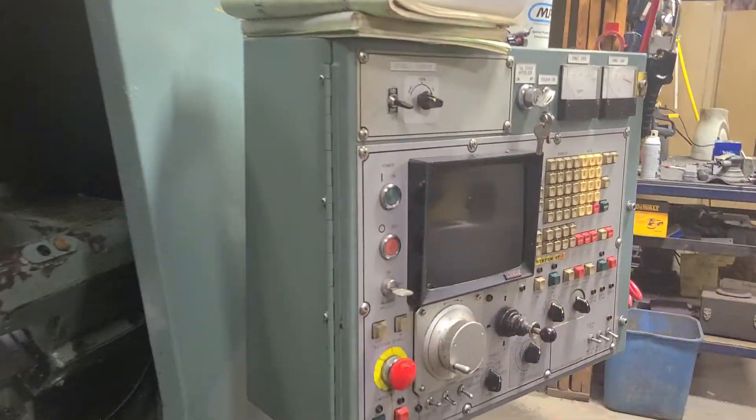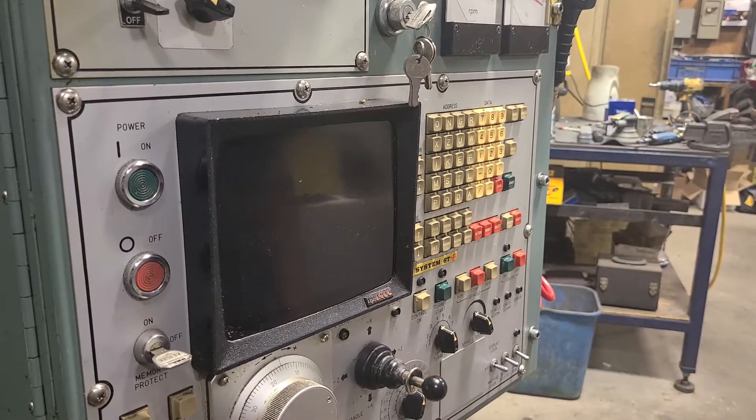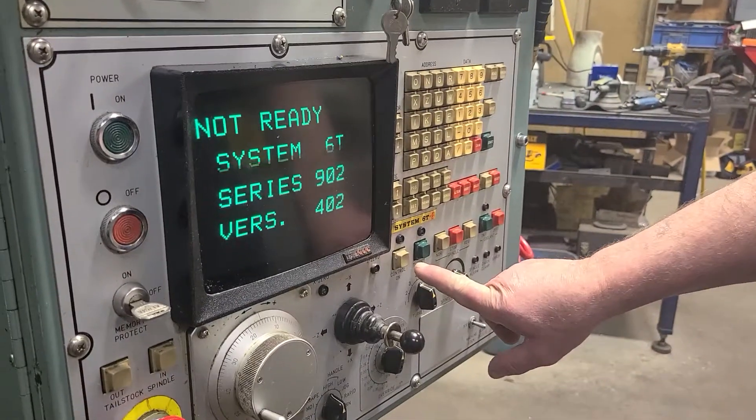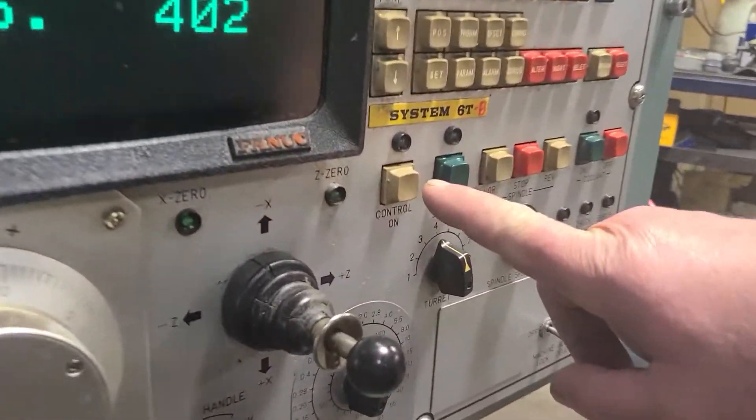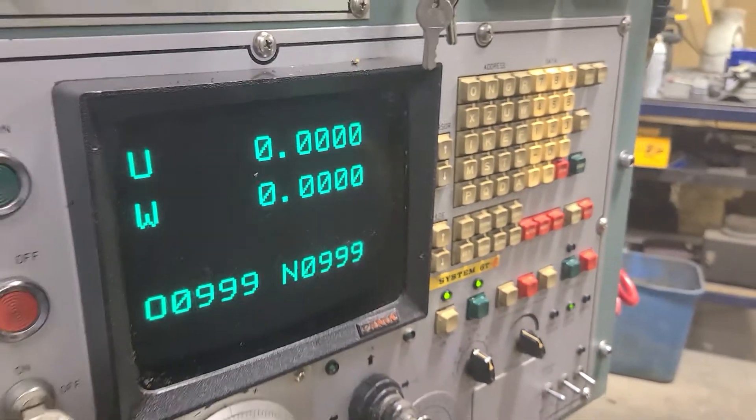Power on — we wait a moment until we hear the relays click in. Control on is right here. This kicks in the relays, and you can hear the relays kick in.